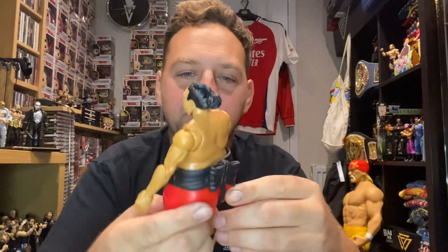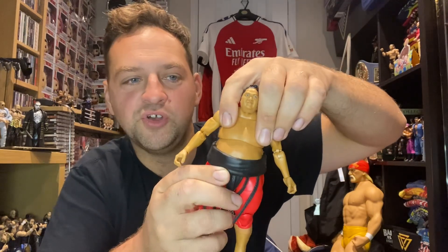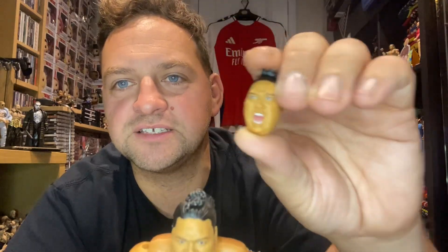He obviously has the toe articulation because he is an Ultimate. Elites don't have that unless you're the Usos - they had it in their Elites - and Shotzi Blackheart. The toe articulation bugs me; I don't know why they gave it to the Usos and no one else. But yes, this is a great figure with a decent bit of articulation. He's not going to move amazingly - he was just a big guy. These face scans are awesome, they really are great face scans.